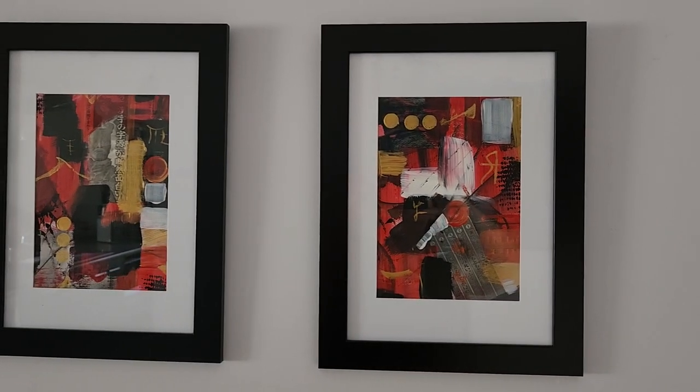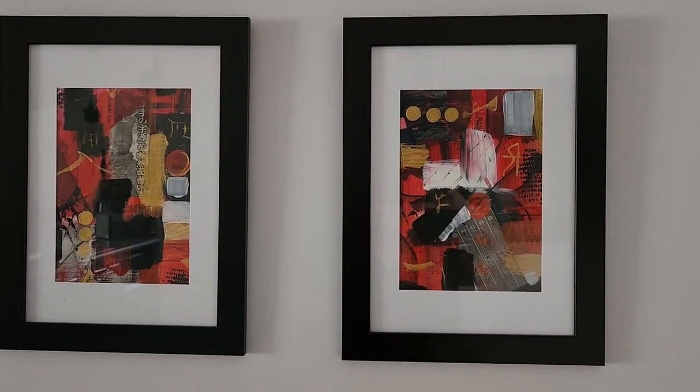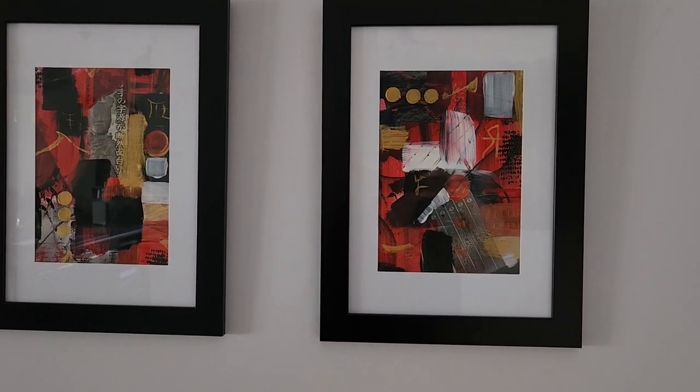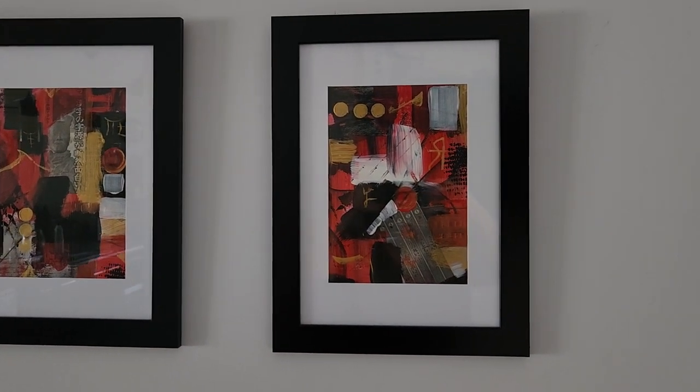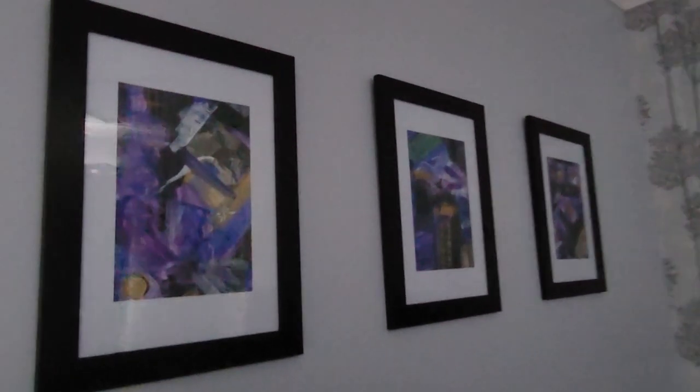I usually paint multiple things at the one time just so that I can show a collection of work. This is another collection of the same thing — sorry about the glare — so it's collage work.